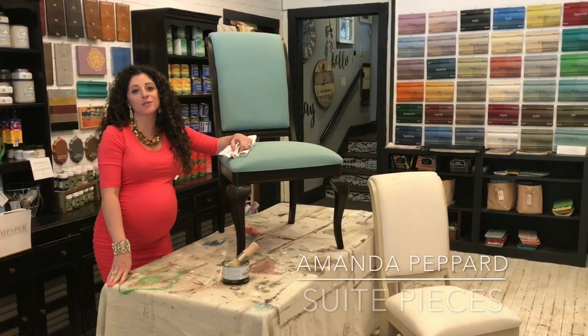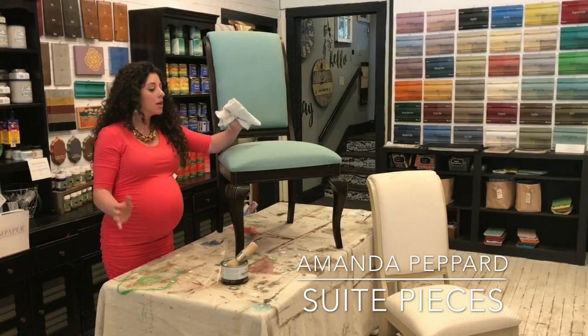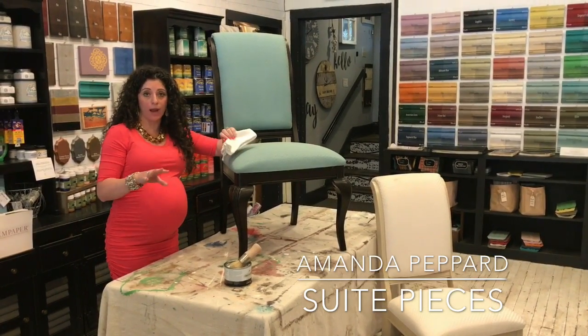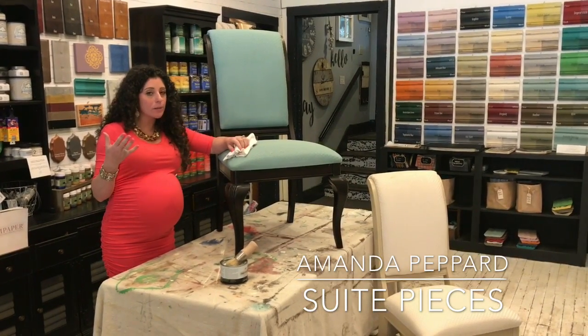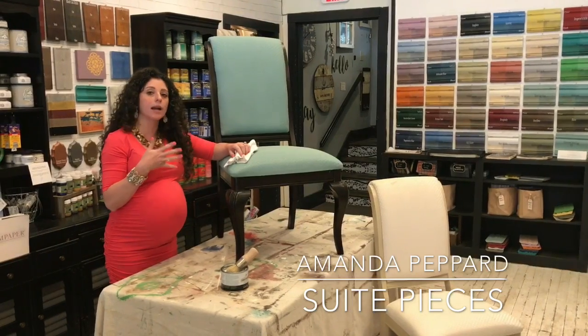Hey everyone, I'm Amanda with Sweet Pieces and let's talk about how to wax fabric today. We have a really great video on YouTube on how to paint your fabric. I do talk about waxing. I can't quite remember if we actually wax in the video but I'm going to give you a quick tutorial on how to do that.